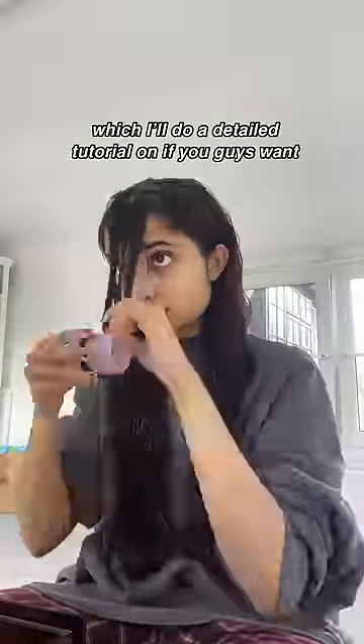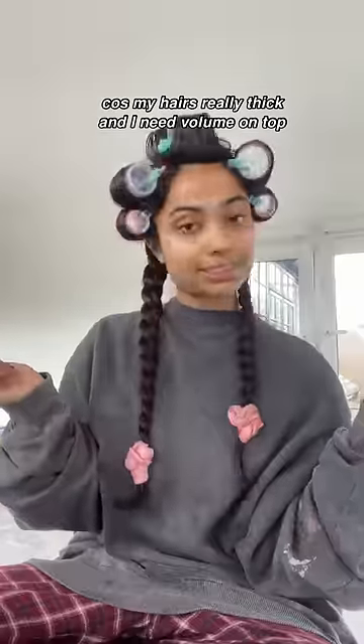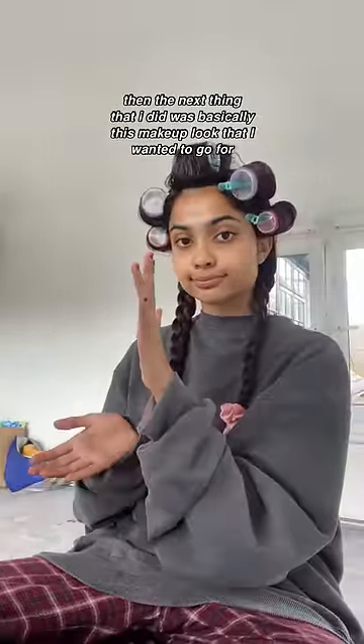It was very greasy. So I was doing my hair care routine, which I will do a detailed tutorial on if you guys want. Then I did my hair up in rollers because my hair is really thick and I need volume on top.